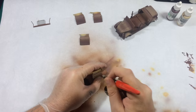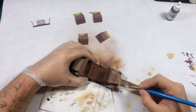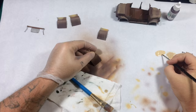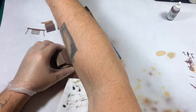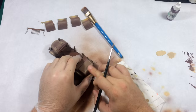Now I go through and dry brush the edges with straight Iraqi sand. You can go brighter if you want — I just don't want to use any whites because white will make everything brighter and rob it of tone. Then I touch on all the details with straight Iraqi sand thinned with water.